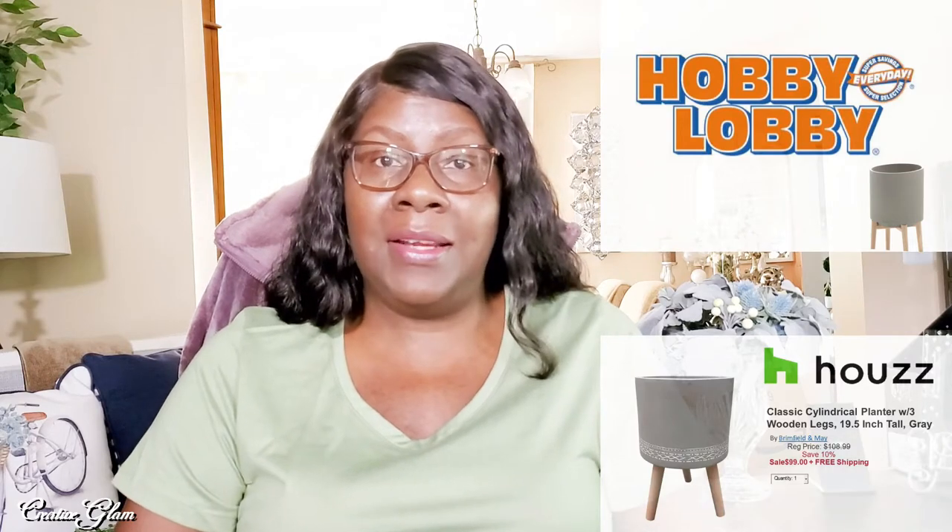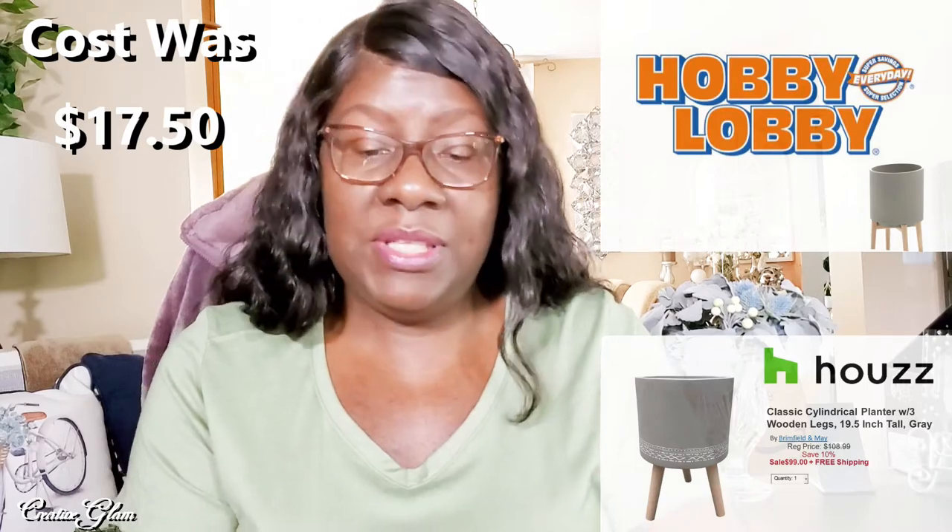Now the one at Houzz was $99 and the one that I'm going to DIY for you today cost me $17. That's not bad. Let's get started.